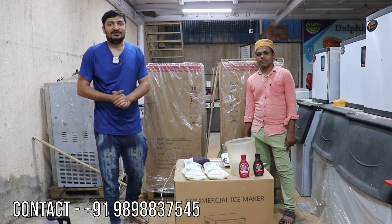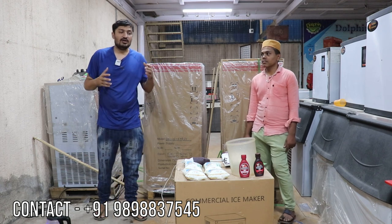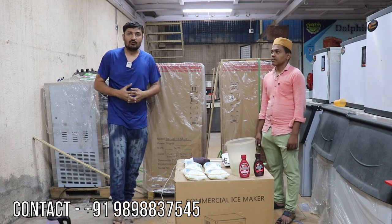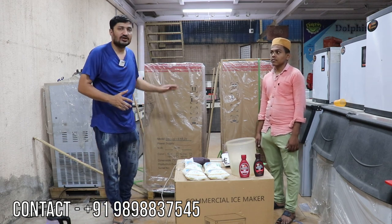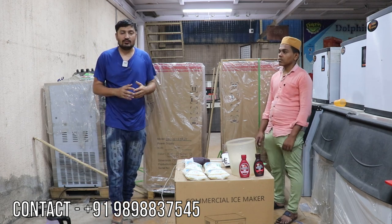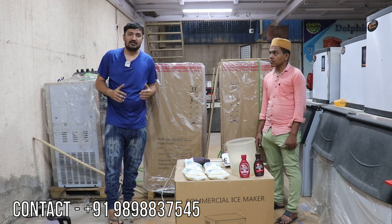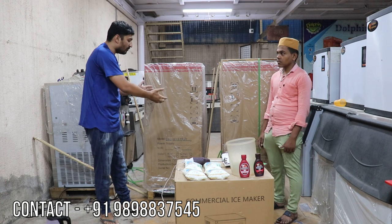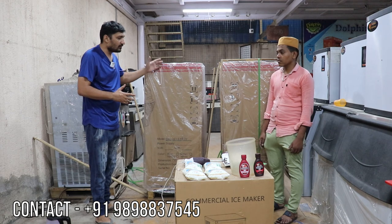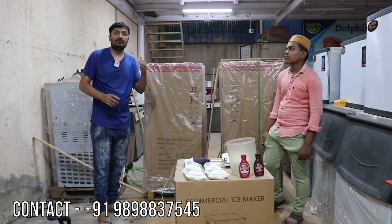Hello friends, welcome to Dolphin Appliance. This video is for the softy ice cream machine new 2022 models in English language, because our customer is from Chennai, Tamil Nadu and they don't understand Hindi. That's why we are making this video in English, and we are showing full details: how to unbox the machine, how to make flavors, how to enter and mix the flavors — everything we are showing in full detail.